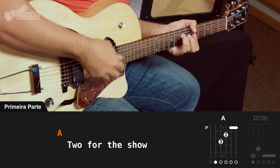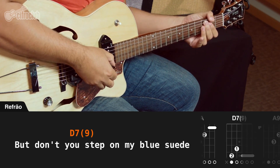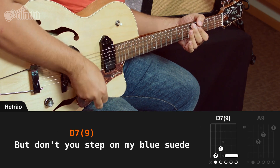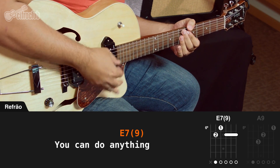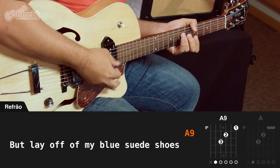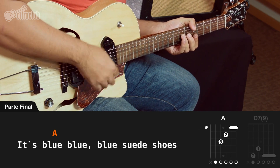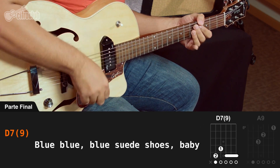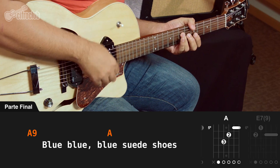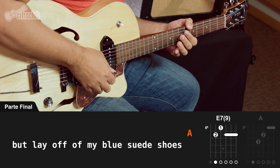Well, it's a one for the money, a two for the show, I'm afraid to get ready now, go, go, go. But don't you step on my blue suede shoes. Well, you can do anything but lay off of my blue suede shoes. Well, it's blue, blue, blue suede shoes. Blue, blue, blue suede shoes. Blue, blue, blue suede shoes, baby! Blue, blue, blue suede shoes — we can do anything but lay off of my blue suede shoes.